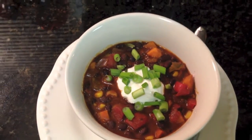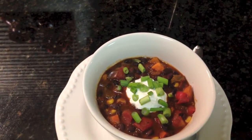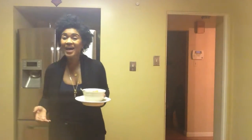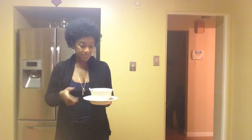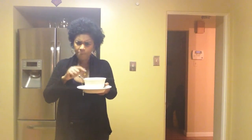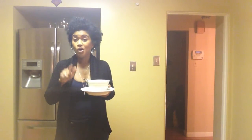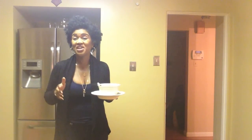I just went ahead and put a dollop of sour cream and some green onions on top. And there you have it — my spicy vegetarian chili. This chili is amazing, I hope you try it. Don't forget: be healthy, be vegetarian. Bye!